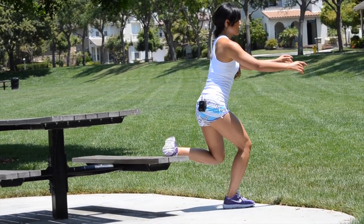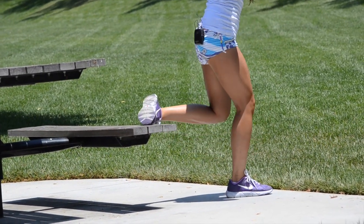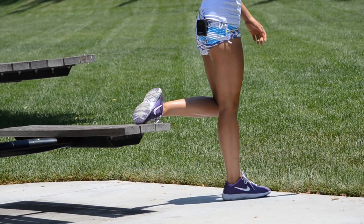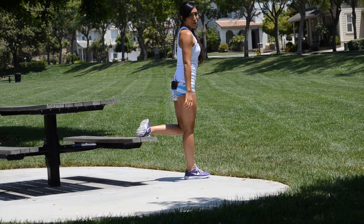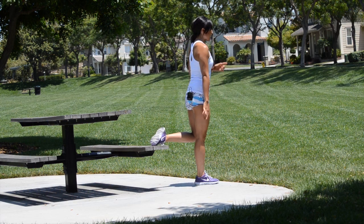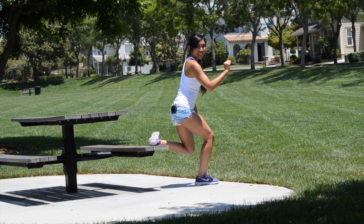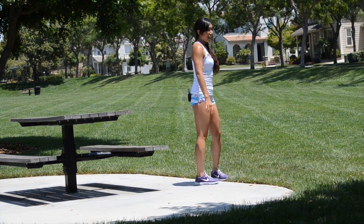Very good. Hope you're enjoying your sunny weather if it's summer in your area — it is definitely summer here in California right now, I'm already sweating. A few more before we pulse — three, two, last one, one. Ten pulses, let's go: ten, nine, eight, seven, six, five, four, three, two, one. Bring it down.